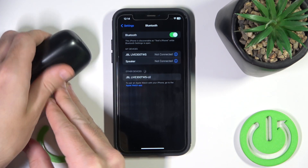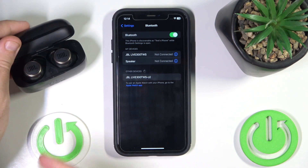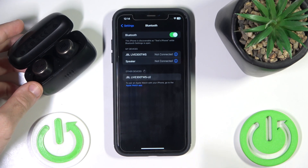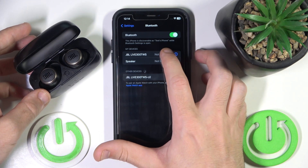Open the case again, then click on your headphones to reconnect.